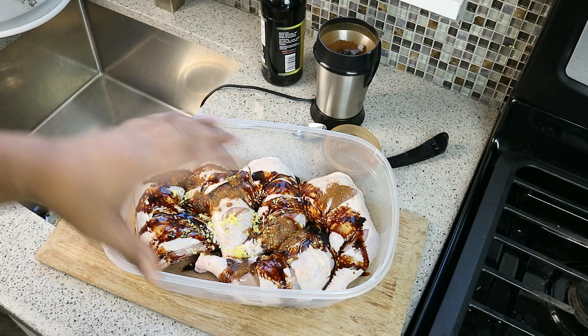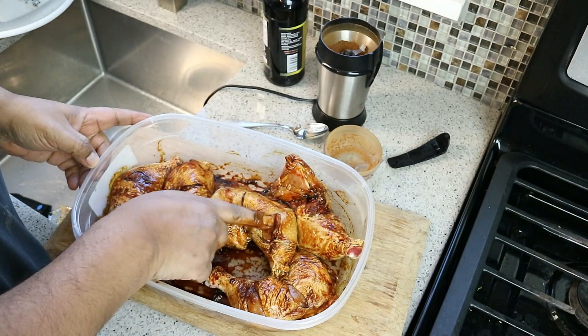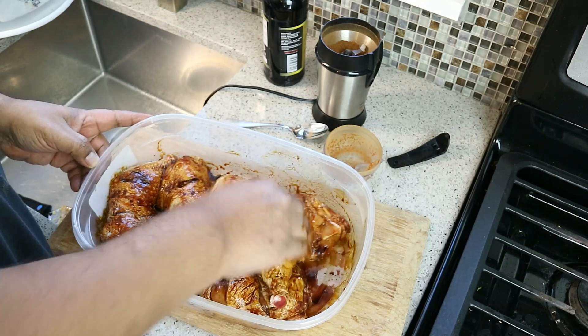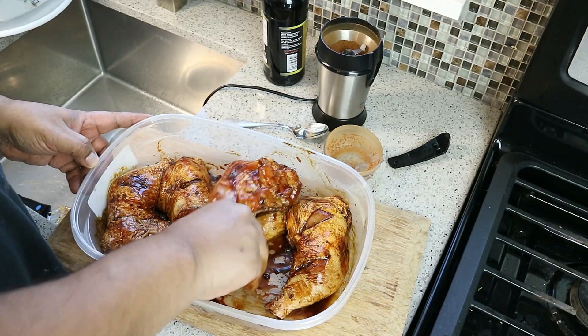All you want to do now is get in there and massage that chicken. Then we're going to cover it up and put it in the fridge for at least four hours. It's important that those cuts we made allow the marinade to work its way down in there. Wear gloves — it's going to stain your fingers and hands.